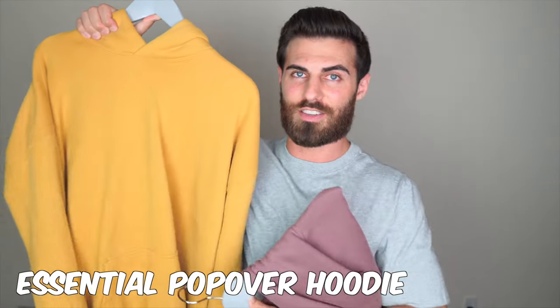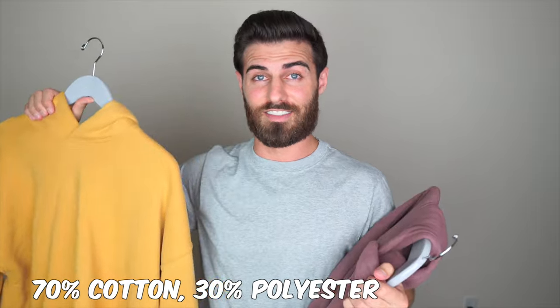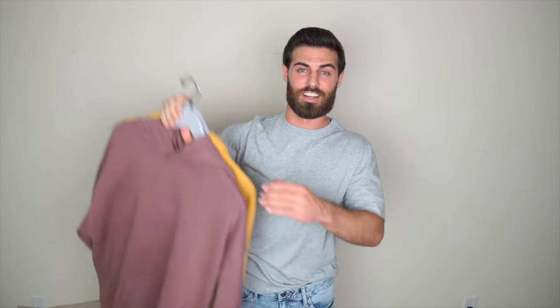Okay, bonus review time. We've got the essential popover hoodies. I initially ordered one of these with my last order about a month and a half, two months ago, and I loved it, so I got another one when I got the rest of the t-shirts. These are exactly what I'm looking for when I get a hoodie — I'm not a big tech hoodie guy, I don't want a cool-to-the-touch hoodie. I want one that's fleecy on the inside, warm, soft, and fits good. I got them in medium tall because I don't like the shorter cropped look — I just want my hoodie to fit normal.